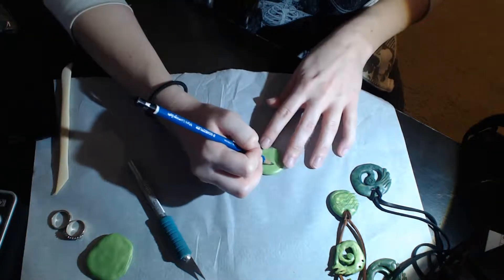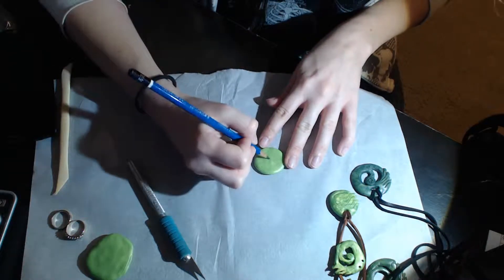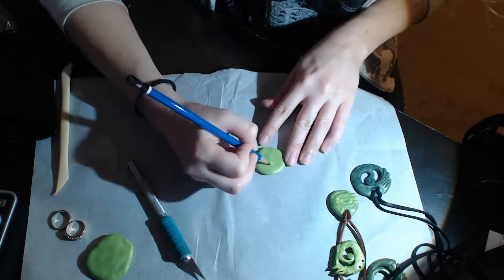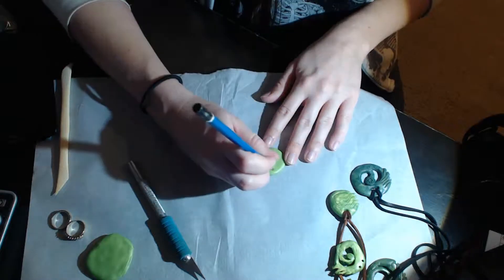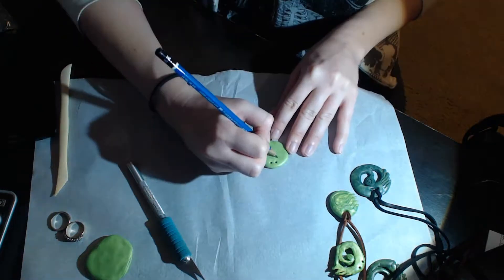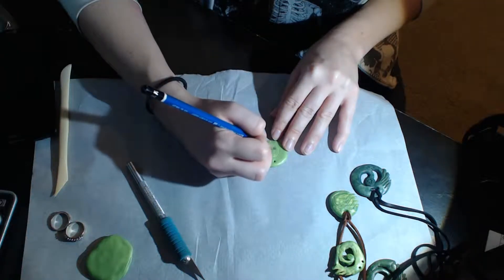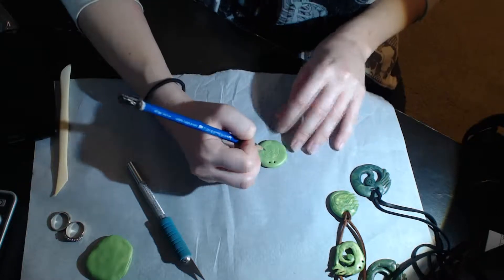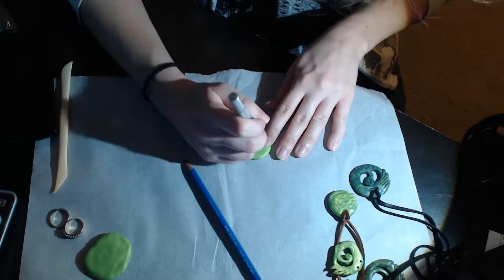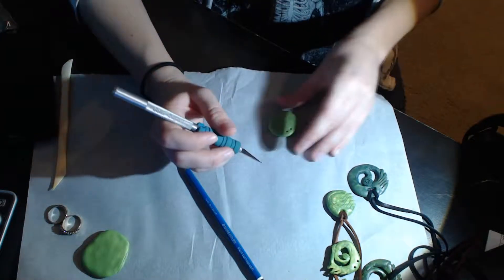In all seriousness though, the necklaces that you're seeing in the bottom right corner are ones that I had made back in 2012 for a Halloween costume, and I had never sculpted before — so those are all the trials you're seeing. I also want to say that you don't want to use clay that's three years old because no matter how tightly you've kept it in a Ziploc bag, it is going to dry out, and it took me quite some time to work out the roughness of that clay.